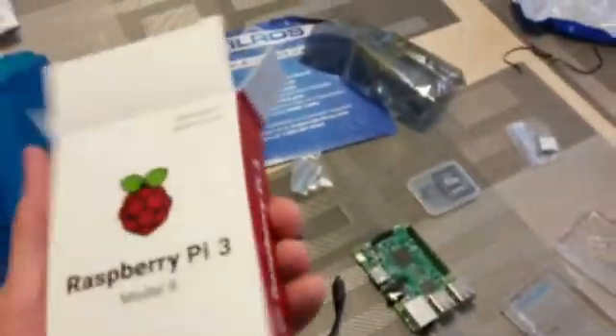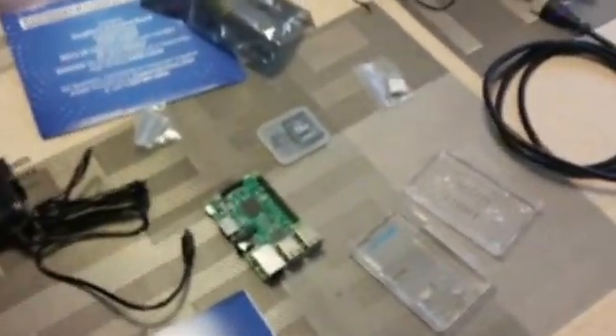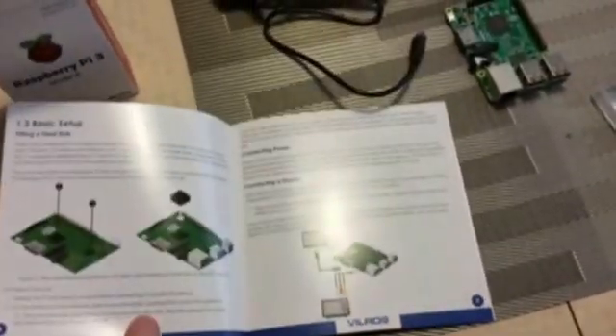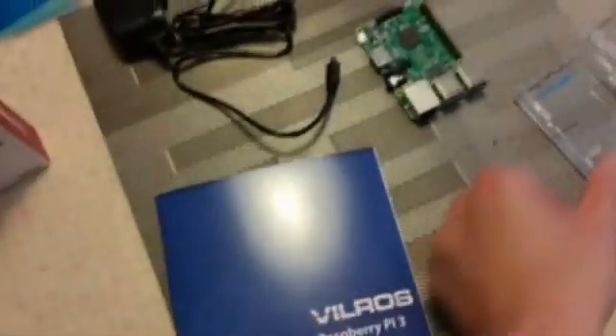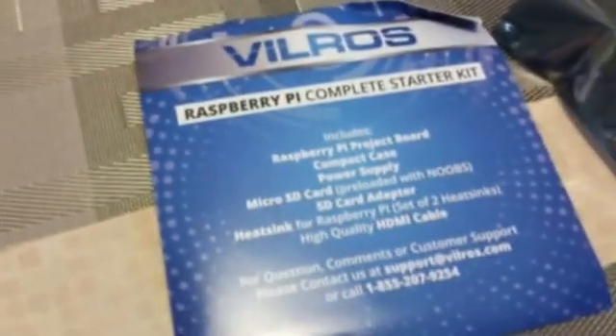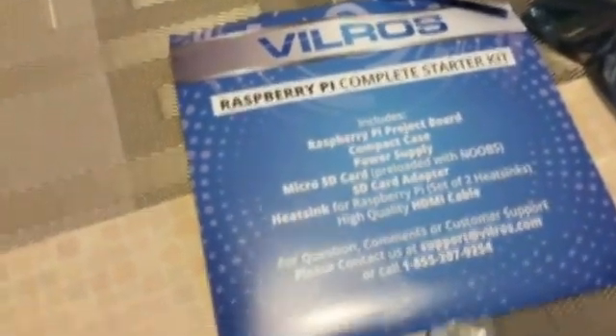Alright, here we go. We've unboxed the Raspberry Pi. As you can see, the system board itself comes in this small box with a little raspberry on it. There's a quick setup guide I'm going to use to put everything together. For the most part it's pre-assembled. I got this kit from Vilros, and it includes all these different parts here.